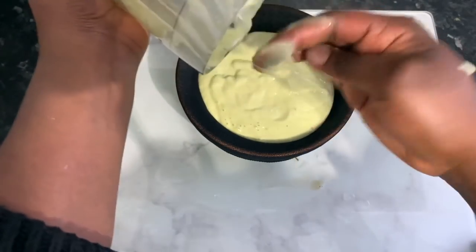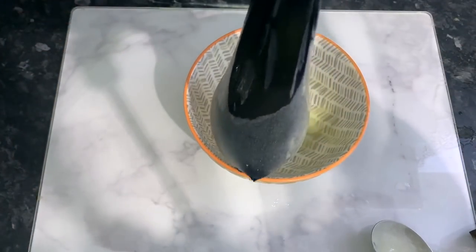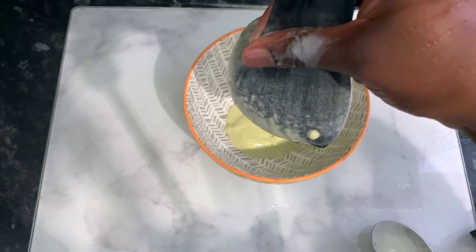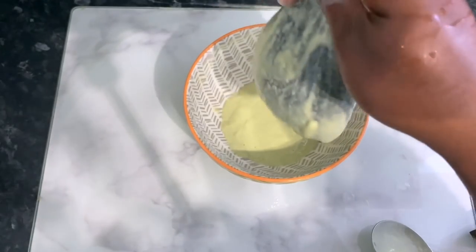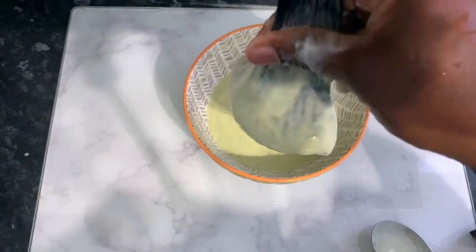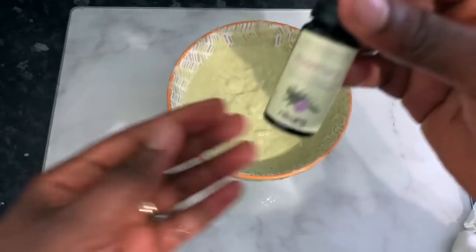Go ahead and blend everything until it's nice and smooth, just like you saw here. Then we're going to strain it — it's very important that you don't skip this step, because you'll end up with stuff left in your hair that you won't like. Take your time to strain it. I'm using a wig cap here; you can also use a stocking cap. A tea towel might not work well because the holes could be too big. Just gently move the bag around to release the liquid.